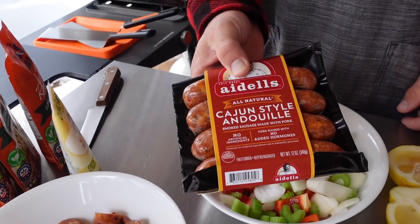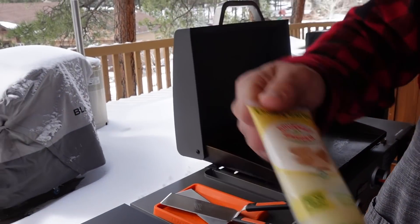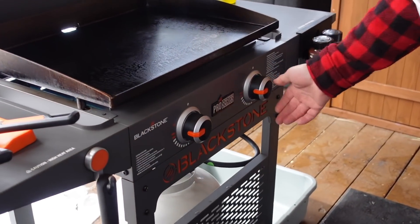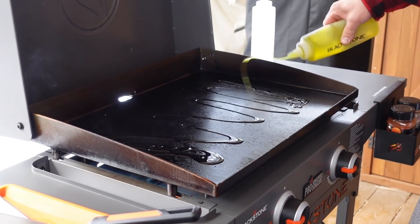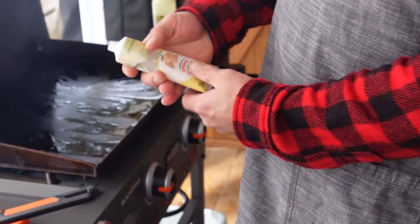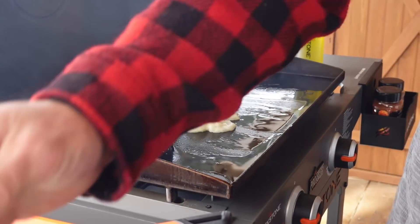First off, we have the Cajun andouille sausage. It seems like more often than not this year, this is the brand that we are using. It's a pre-smoked sausage, so fully cooked. I'm going to grab that, and I'm going to grab my old friend the chunky garlic paste. We're going to go down with extra virgin olive oil on the griddle top and the chunky garlic paste. I love this stuff — we're going to empty a bottle here today, friends. Chunky garlic paste, straight down.